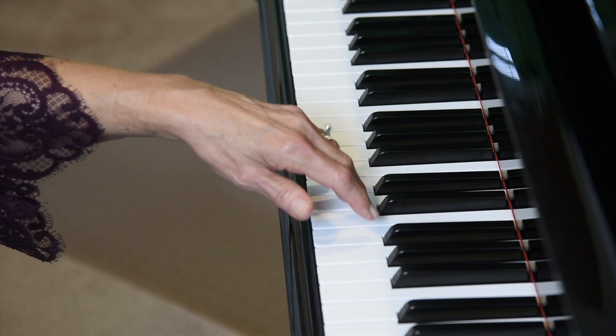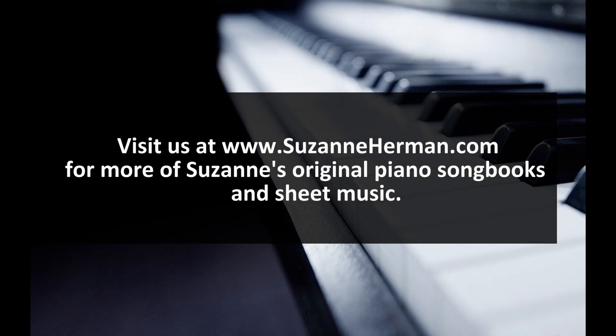And that completes exercise number four. Good job! Thank you for watching — remember to subscribe below to receive the latest training, teaching, and performance videos. Let's continue with exercise number five. I think we're going to do great work.